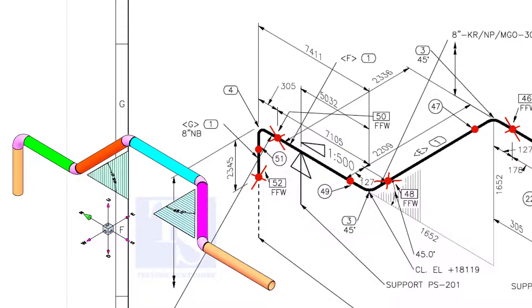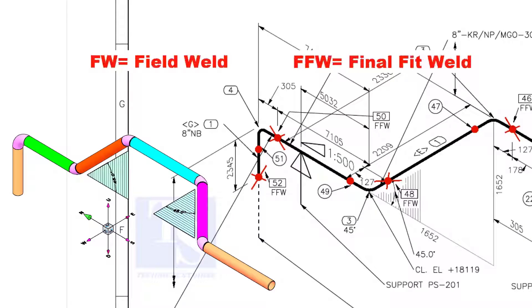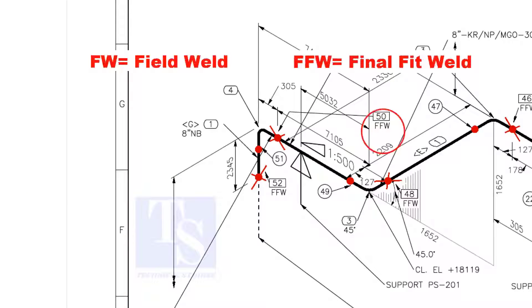In the drawing, you can see the terms FW and FFW. FW stands for Field Weld. FFW means Final Fit Weld.